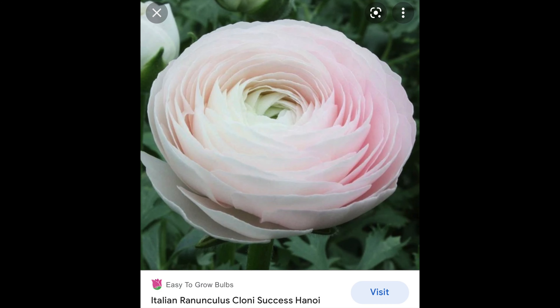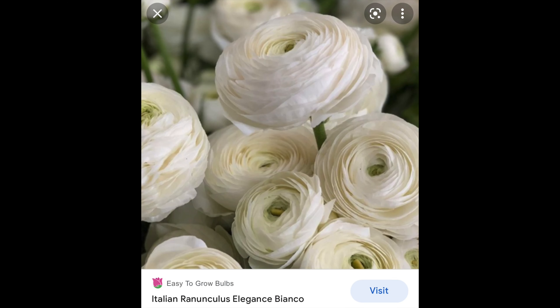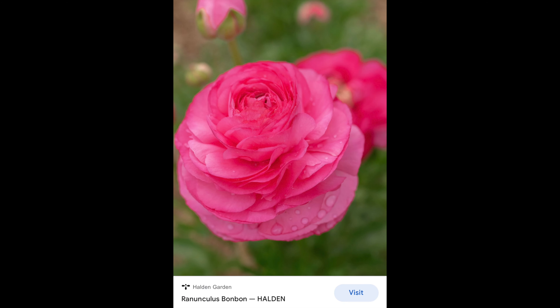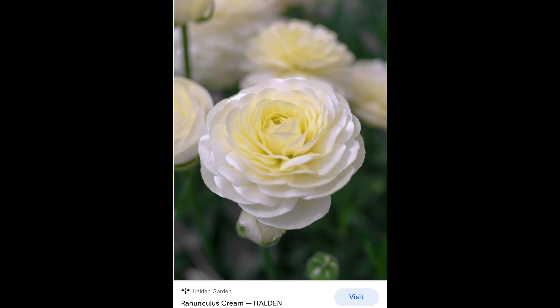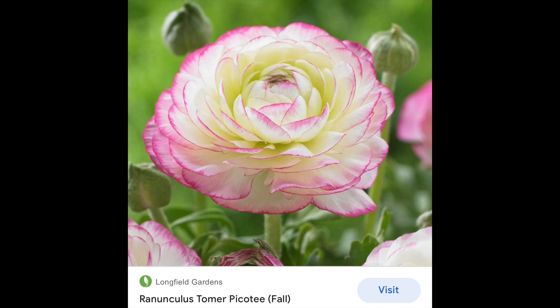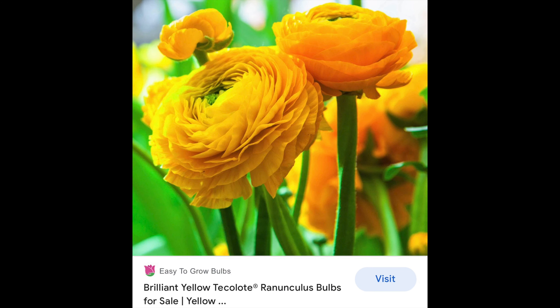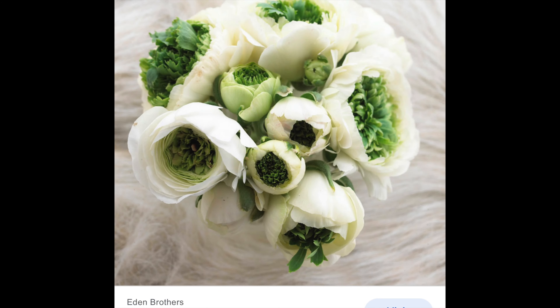These are the varieties that I planted up in this plug tray, and again, this is just what I had on hand left over from my fall planting. I didn't label the ranunculus that are out in the garden now, but maybe I will do better with that this time so I can know which is which — and maybe I will be able to recognize them.